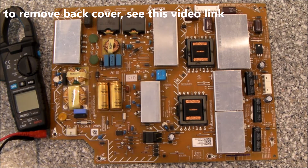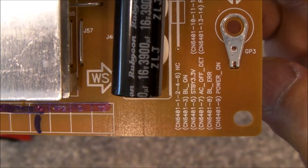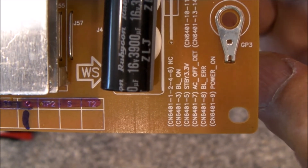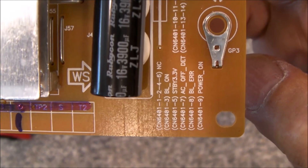If you want to open the back of the set, make sure you check out the video which I'll put up in the upper right-hand corner here. Once you get the back of the TV off, the first test you're going to want to do is to check and see whether you have 3.3 volts of standby. The standby voltage is on pin 5 — standby 3.3 volts on pin 5.